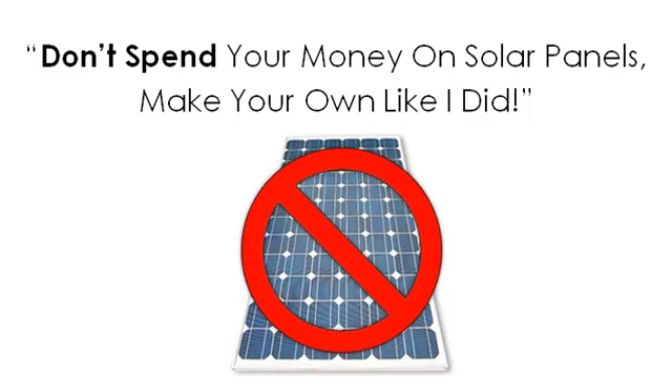Hi there, welcome to my presentation. Don't spend your money on solar panels. Make your own, like I did. Stick around for a few moments because I have something really exciting to share with you today.